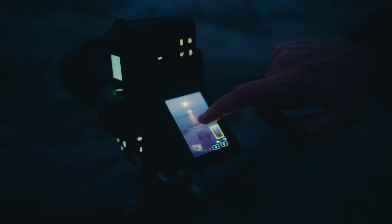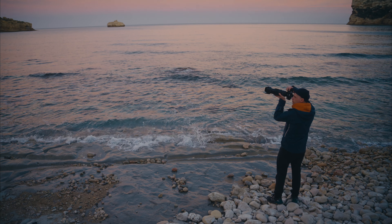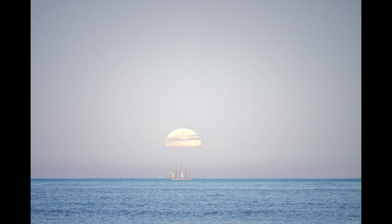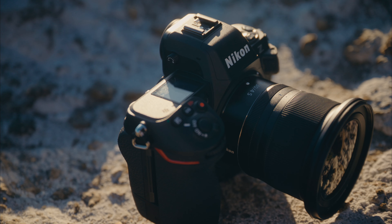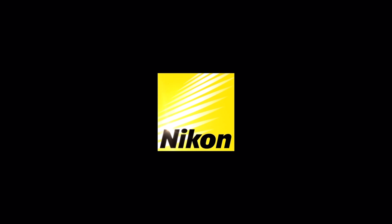I shot with the 100 to 400 millimeter lens. It's perfect for shooting the moon because it's lightweight — you don't have to have it on a tripod all the time — and it's really sharp as well. I was checking the photos and it's really nice and sharp. I've got the touch now and that's the best way to go.